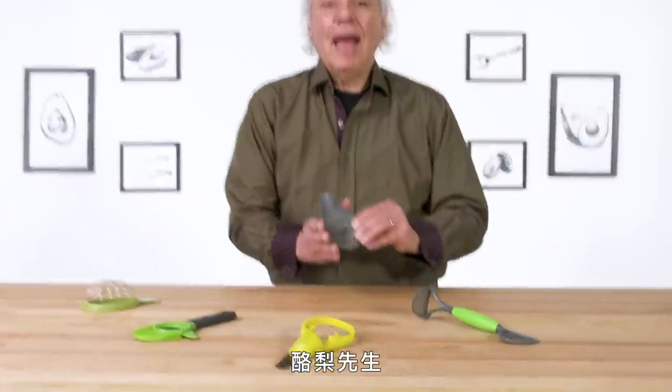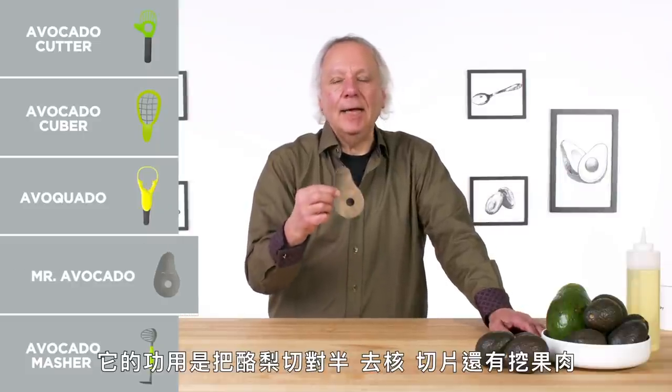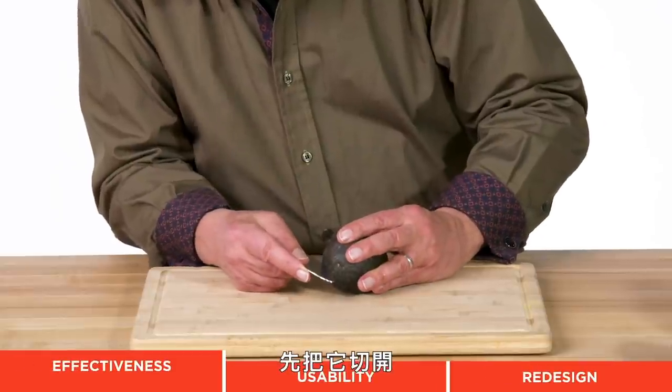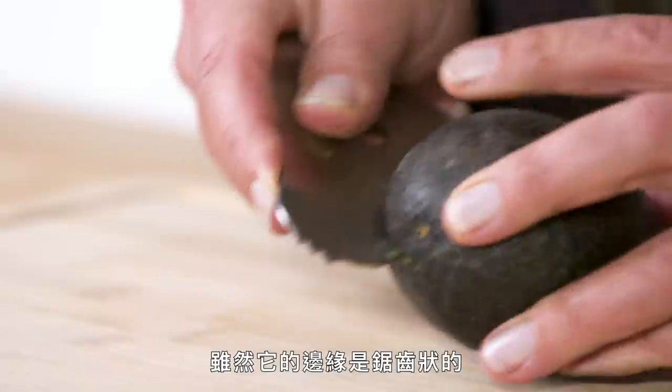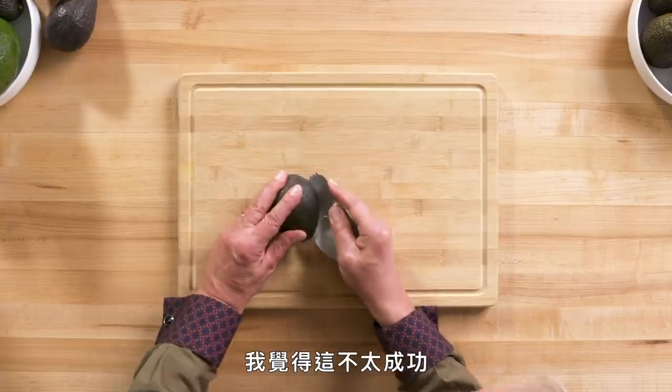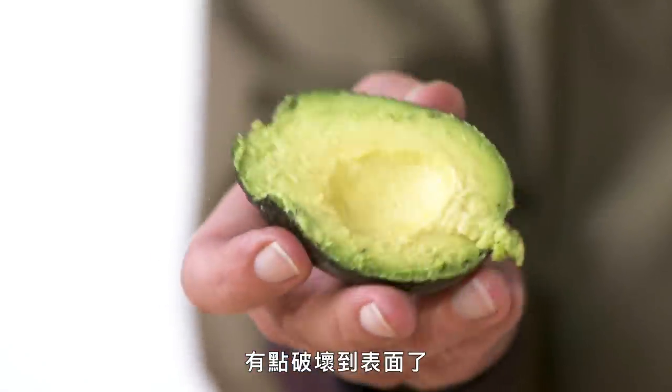Mr. Avocado. Its purpose in life is to split, pit, slice, and scoop, all while looking cute. I will start by slicing. It's actually kind of thick and doesn't really want to cut through, even though it's got a serrated edge. I wouldn't say that it's that successful. The serrations on this device are roughing up the surface a bit.